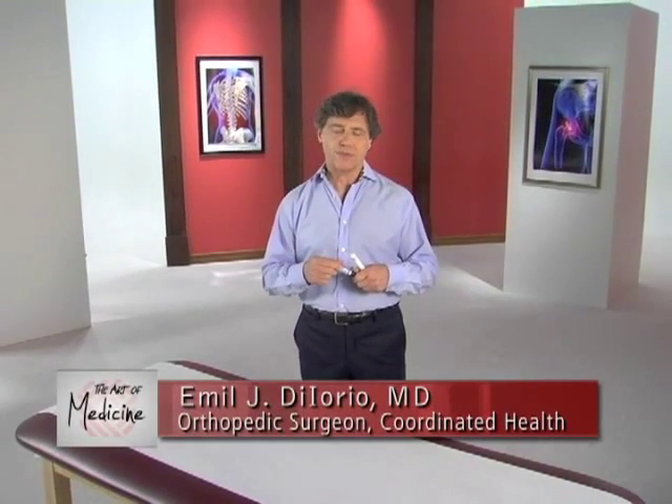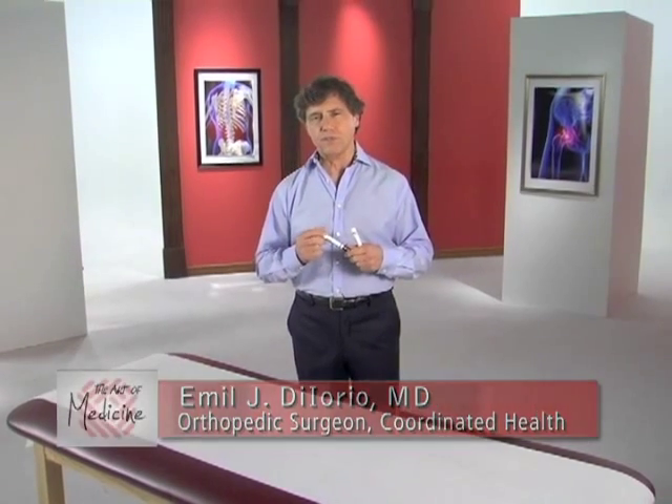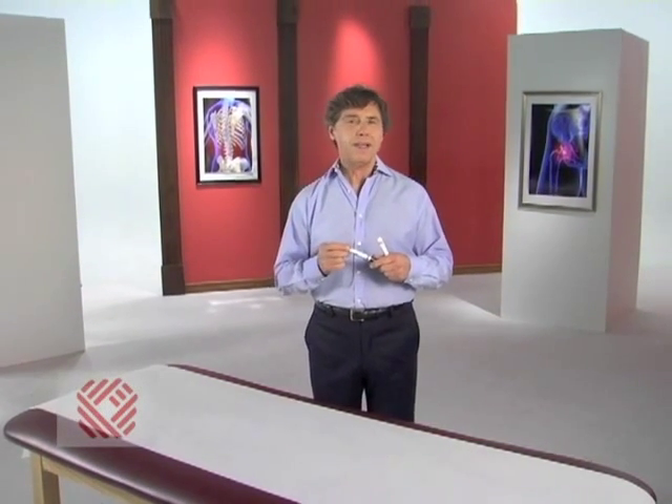Hip osteoarthritis is a common problem as you reach middle age, yet there are very few long-term solutions for treating it. We're going to talk today about the most popular procedure for treating hip osteoarthritis: a hip replacement.